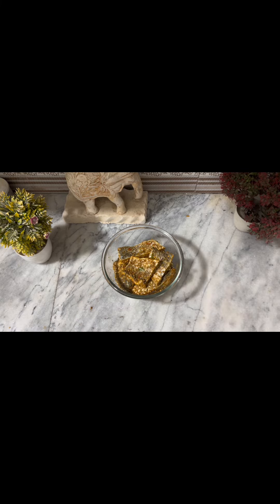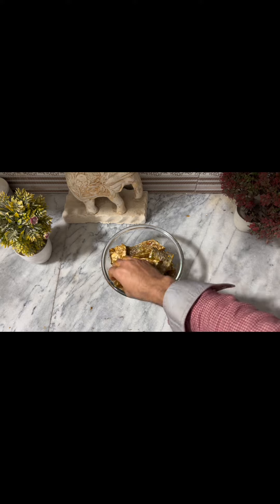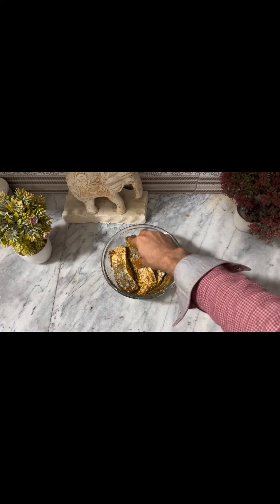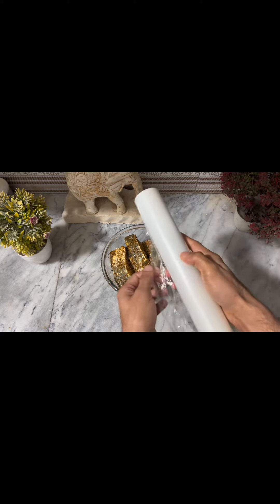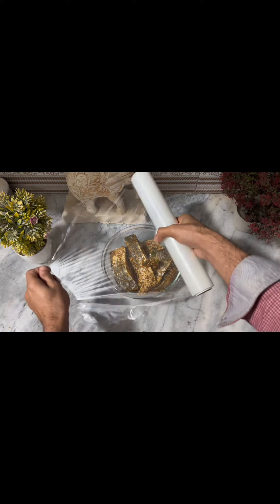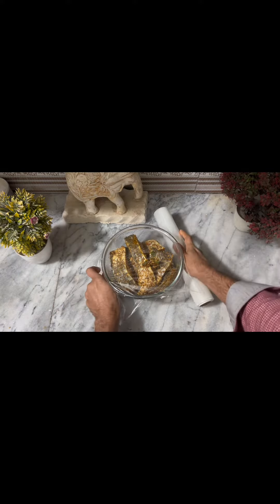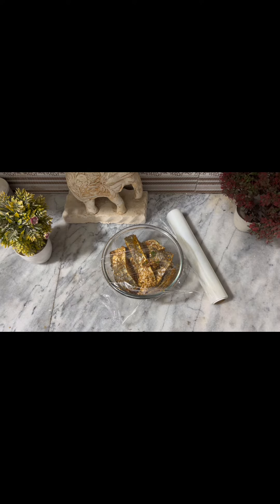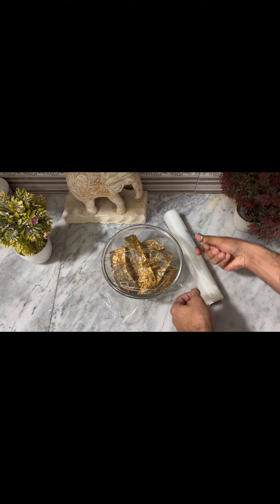I have seen many people marinate raw meat and leave it at room temperature, which is very dangerous for your health. The shelf life of raw meat is reduced and it will be contaminated immediately. If you have marinated raw meat, put it in the fridge, because the fridge maintains the temperature and bacteria is not produced.